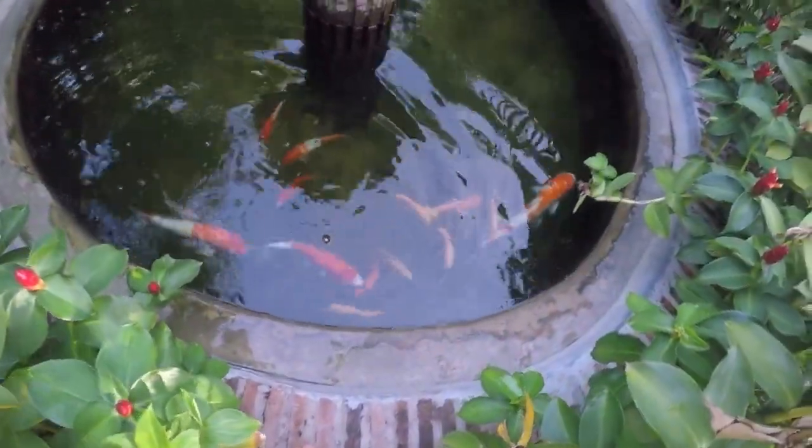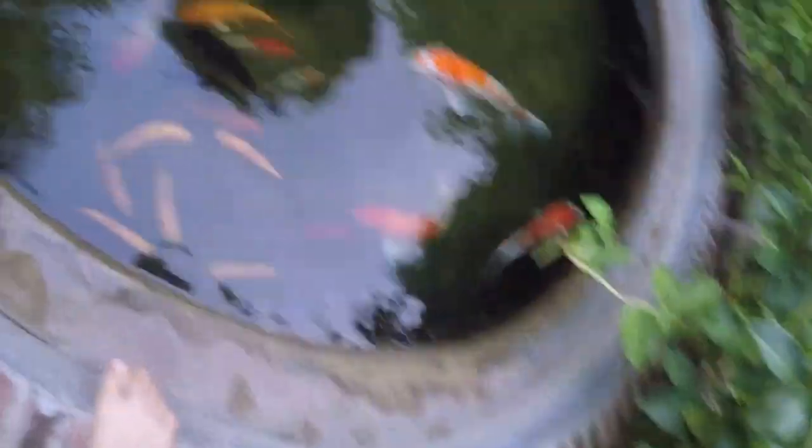So here's our Koi Pond with a few other fish.